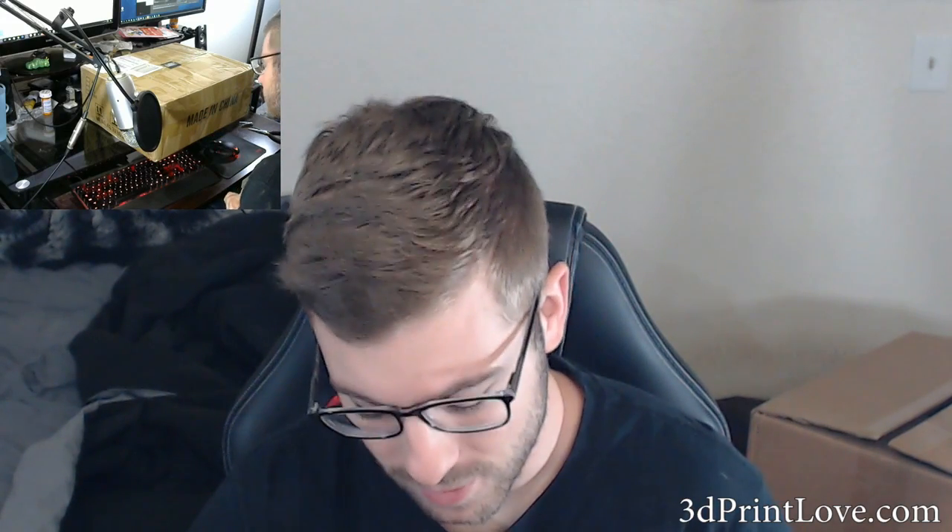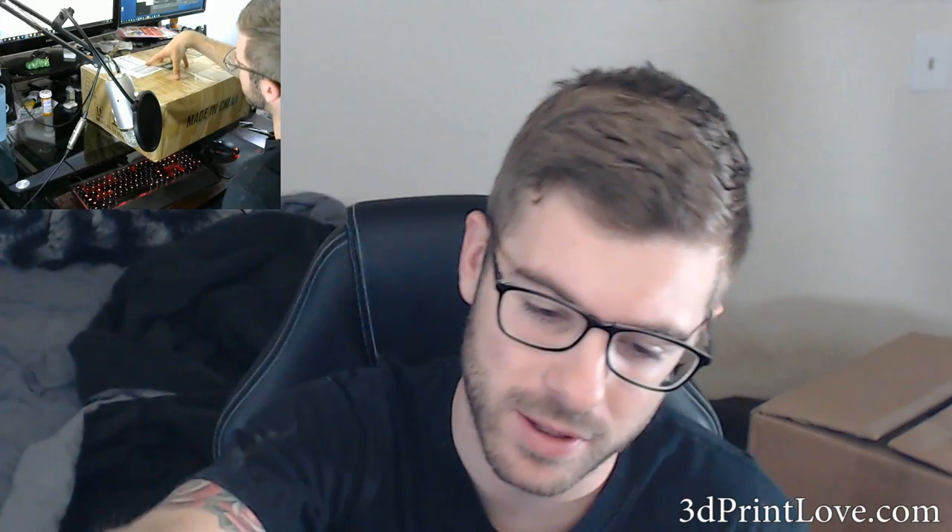Hey, what's up guys? Daniel from Modbot here and it is time for another project. What we've got in front of us here, which hopefully you can see from the side camera, is another 3D printer kit.